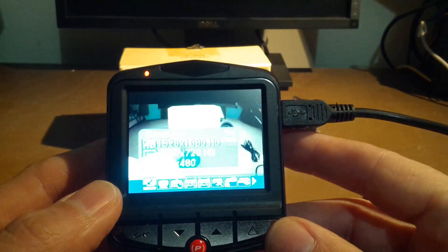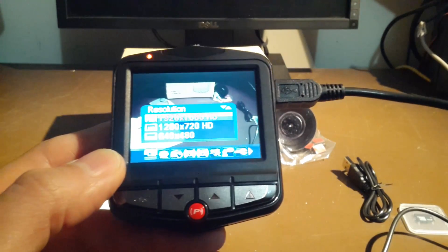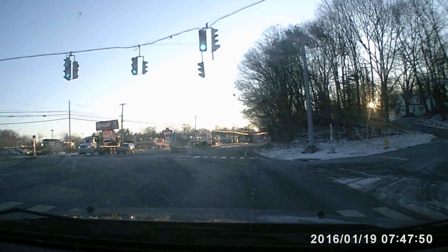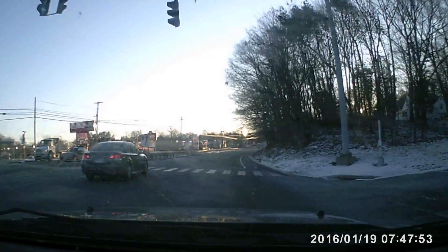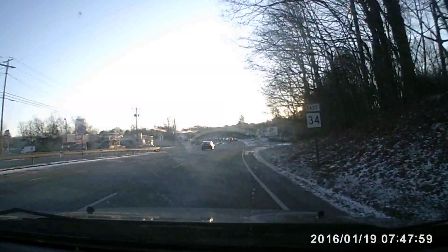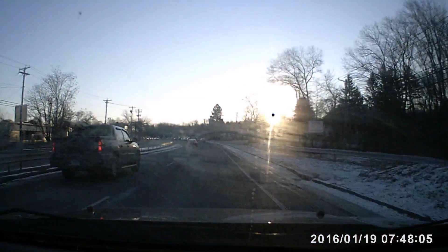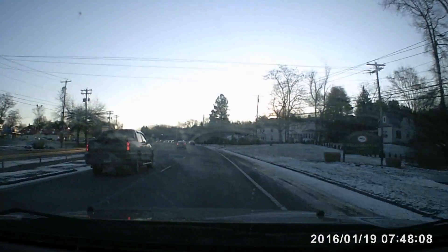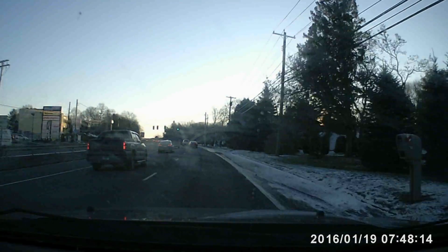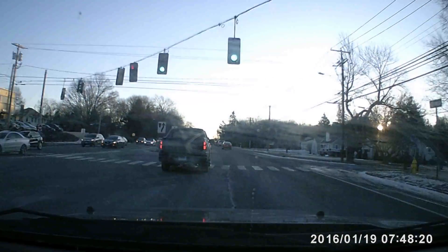Next up, we'll throw it in the car and see what kind of footage we get. We'll be doing the 1080p and 720p settings — I'll do day and night shots for both resolutions and see what quality we get. Here is our 1080p daytime shot. Don't let my cloudy window skew the results on this camera's sensor, but pretty much this is one of the best daytime cameras I've seen thus far. I like the quality that I got off of it.